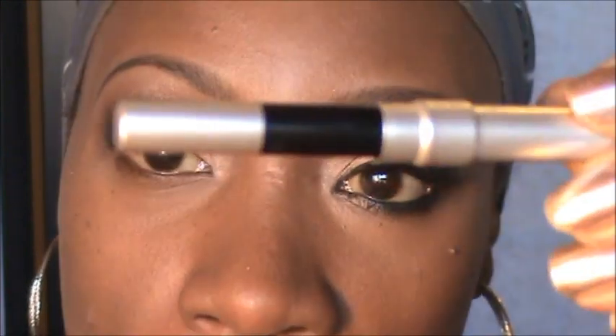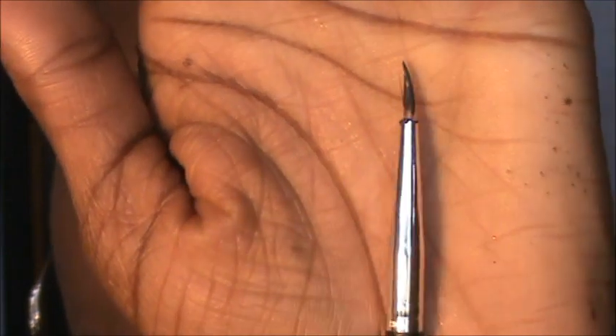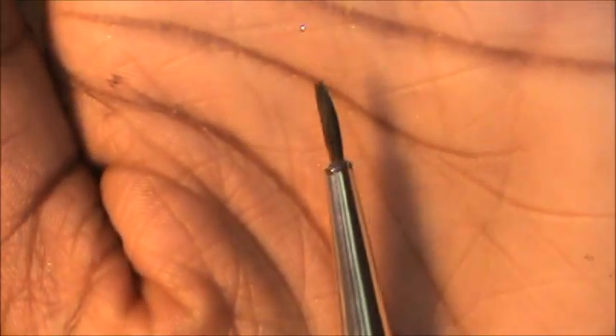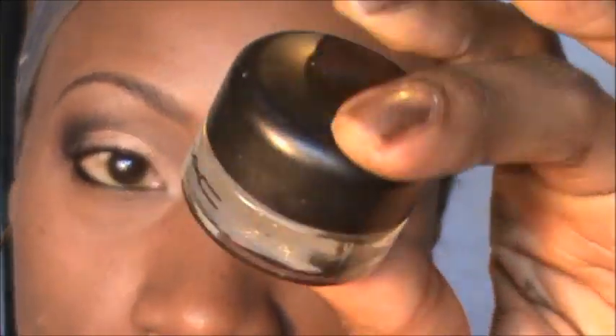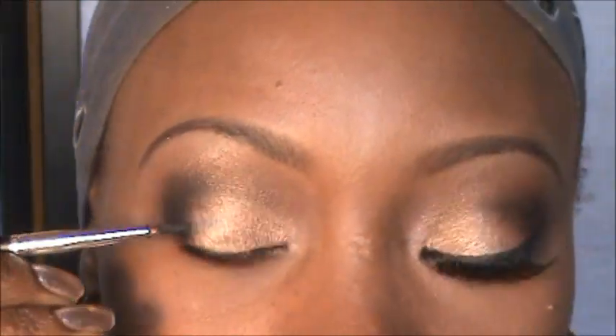Now I'm going to take my black eyeliner pencil — this is the Urban Decay pencil in Zero — and line the bottom. Then I'm taking my eyeliner brush from Coastal Scents, a straight-point liner brush, and going into my MAC Black Track eyeliner to line the eyes.